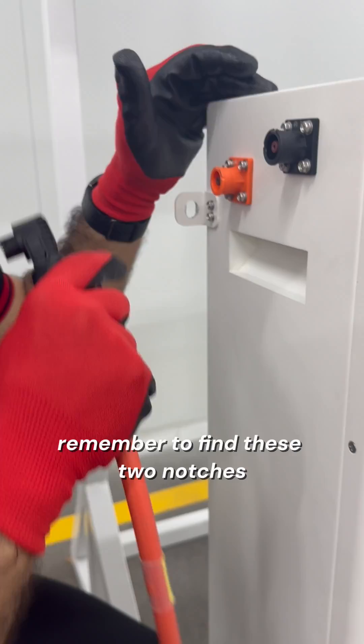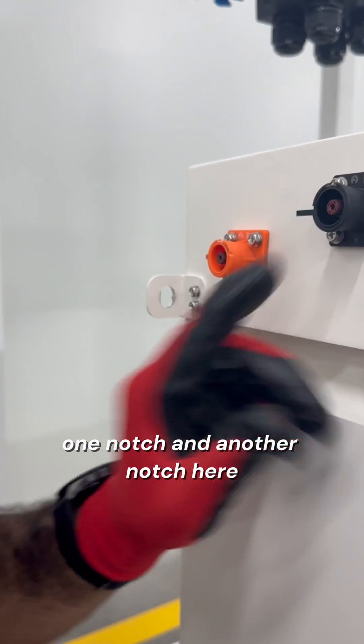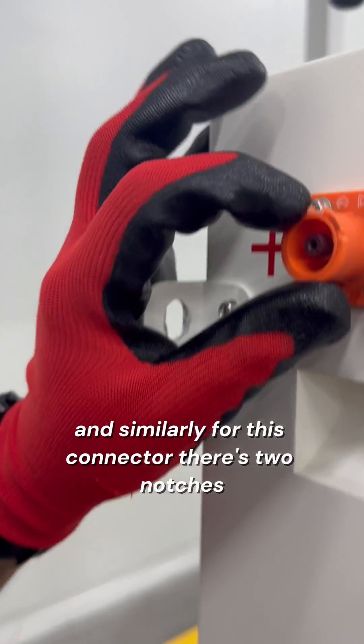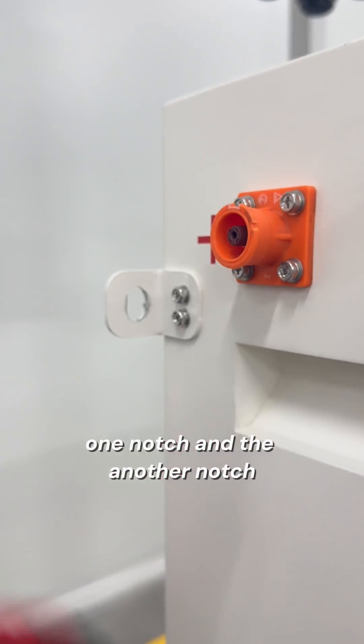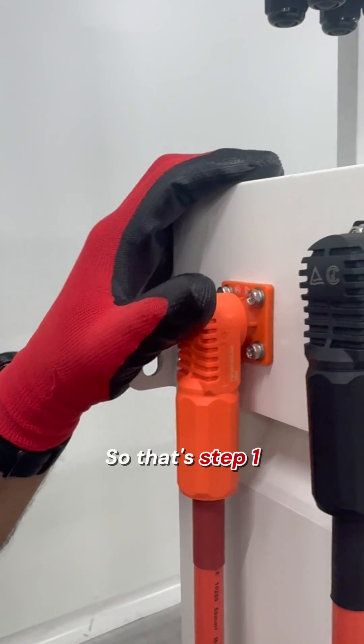Take off these towers. Remember to find these two notches — there's two notches here, one notch and another notch. And similarly for this connector, there's two notches, one notch and another notch. You will see there's also two notches. You need to align these two notches and you will hear a clicking sound. Similarly for this one. So that's step one.